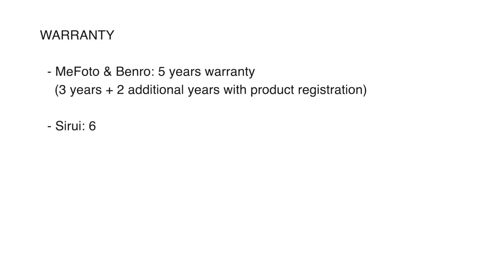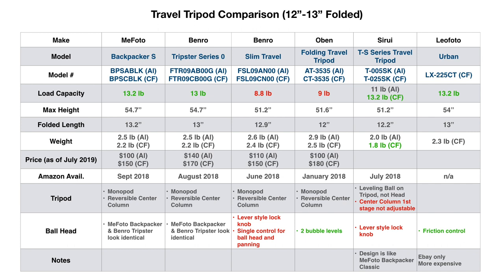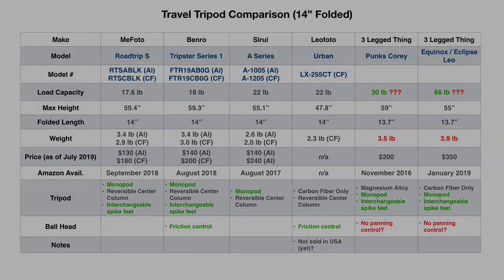Regarding warranty: the MiFoto and Benro both have a five-year warranty — three years plus two additional years with product registration. The C-Ray has six years, Three Legged Thing has five years, and the Leofoto is only sold on eBay so warranty details are unclear. This is another reason to buy these over generic Amazon tripods, which only come with a 30-day return policy with no clear warranty. This concludes part one. I hope I provided useful information on the various 12 to 14 inch travel tripods, and I will put links in the comments below. In the upcoming weeks I will post part two with the hands-on review.